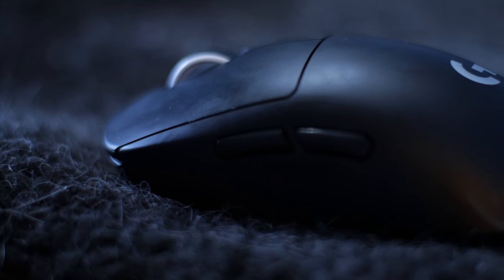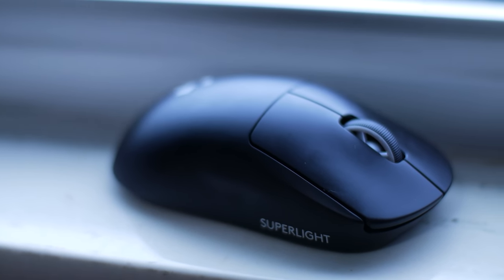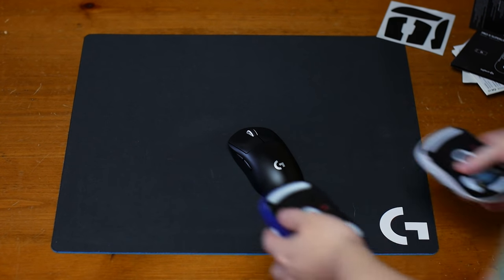Remember, mice is preference and what feels comfortable really depends on your hand shape, grip style, mouse pad, and other factors. So let's get into it.